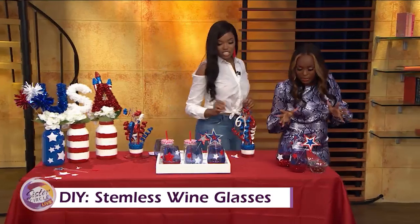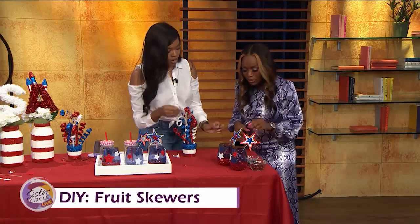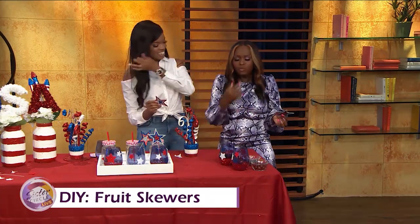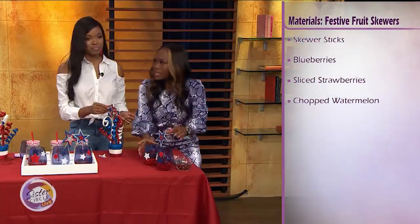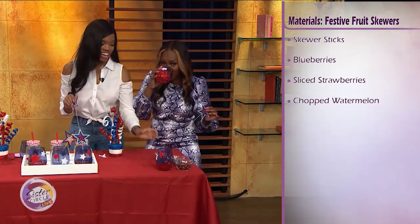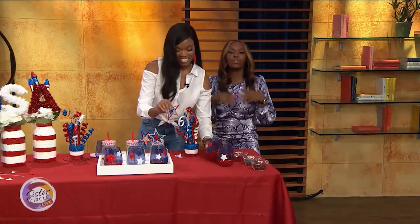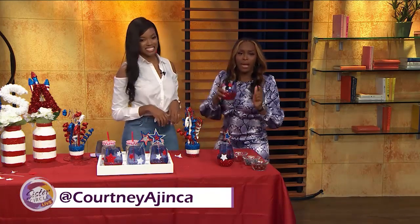Last but not least, we have our fruit skewers. After we finish the glass, we're going to come over here and just put some fruit on the skewer. This is great for spritzers — very refreshing. We have a Moscato spritzer right in there now. Cheers to you! If you want more of Courtney's amazing creative ideas, you can find her at Courtney Agenza online. I'm going to have a little bit of this, and we'll be right back!